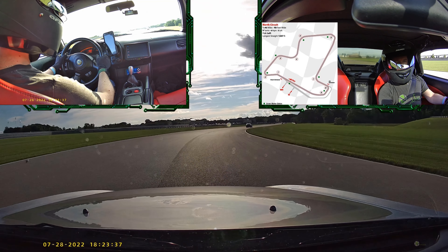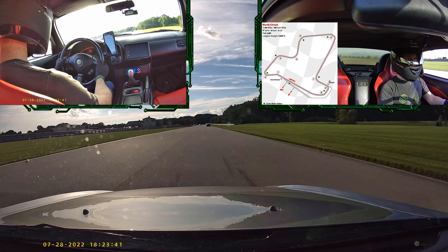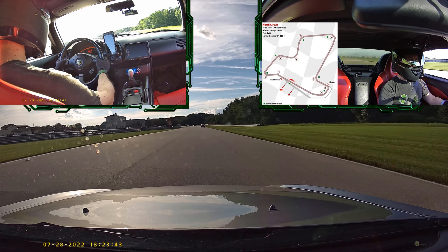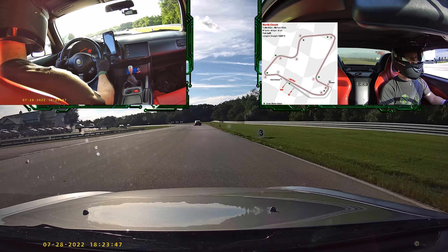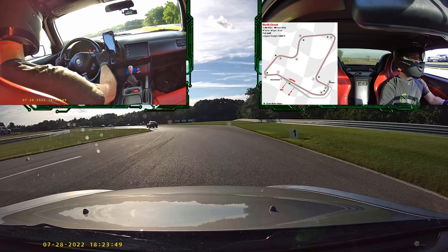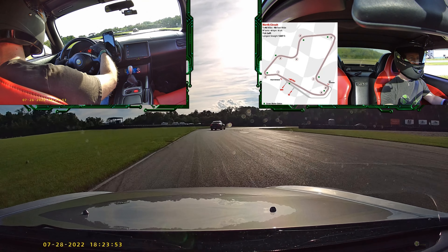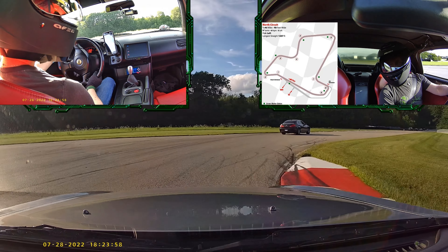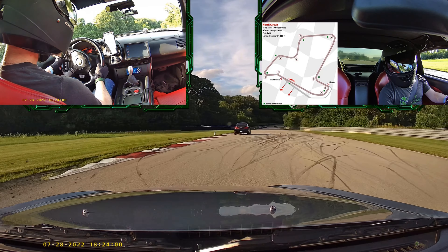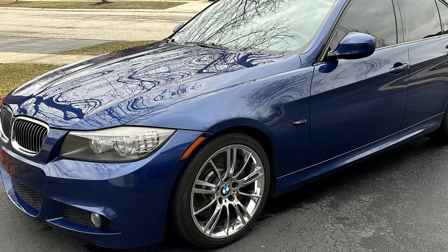Welcome to the first video of many in the next E90 project. When I originally purchased the 2009 335i back in 2015, it was so that we had a car that we could fit both my wife and both of our young children in, as my two-seater S2000 wasn't going to be of much use for many years. When we got it, the E90 was already a noticeable improvement over the straight-line speed of the S2000, but I always knew I wanted to tinker with the setup one day.